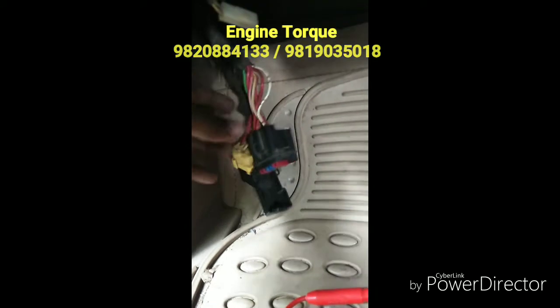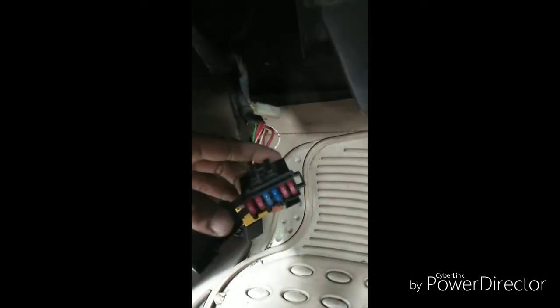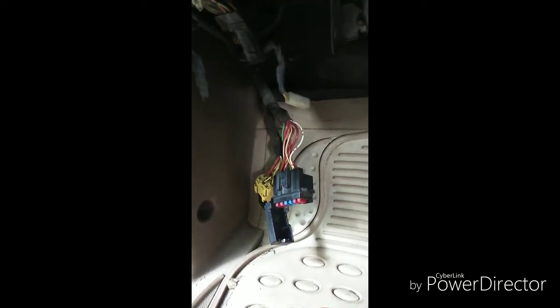Hi, this is Engine Talk, and today we've got a Mahindra Zylo at the workshop. The problem with the car is that as soon as we switch the ignition on, this particular fuse burns out. Sometimes while the car is running it burns out, and sometimes as soon as we put the ignition on it fuses off. After going through the circuit diagram, the other problem is that once this fuse burns out, we get the check engine light illuminating, and once we do a scan we get an EGR error.